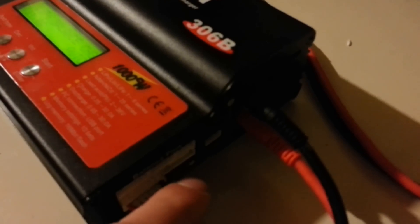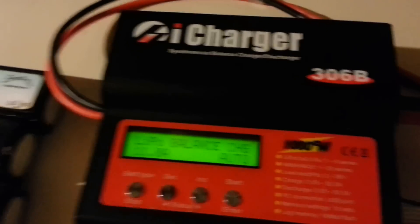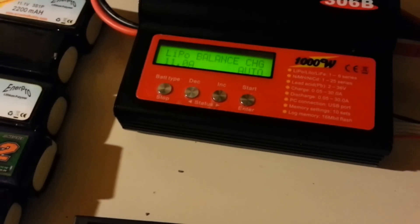Ten-cell batteries aren't commonly used — you normally use six cell, or if you go higher you'd go to 12 cell by doubling them, which is pretty common. So you can do a lot of varieties with the six-cell charger. The 10-cell costs a little more and seems more inconvenient. If you forget your parallel board and just need to charge one battery at a time, the six-cell is a lot easier to just hook in and go.